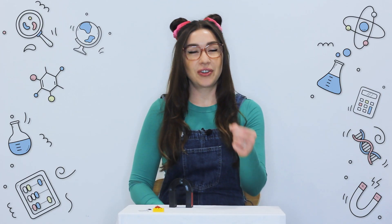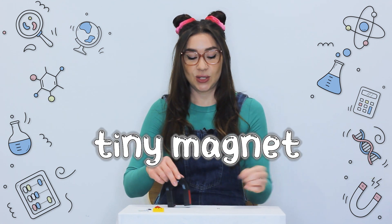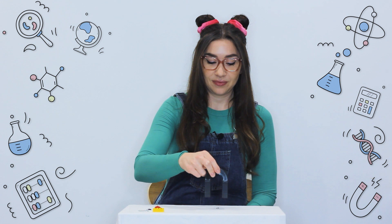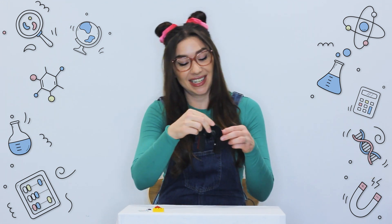And here we've got another tiny magnet. So I wonder what will happen when we put a magnet near a magnet. Did you see that? It pulled it right in.